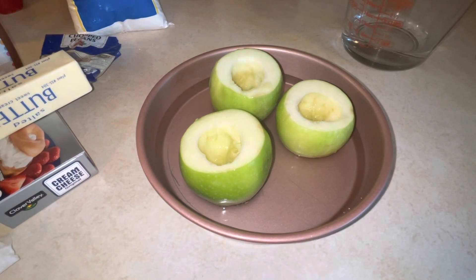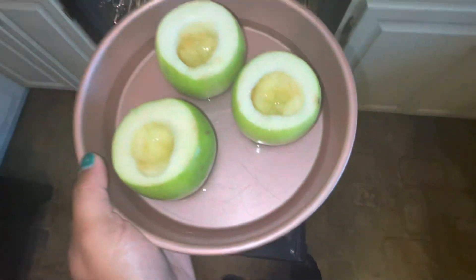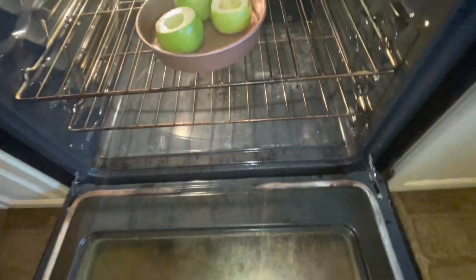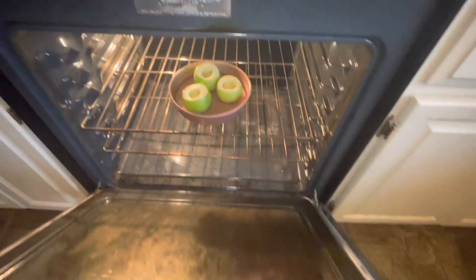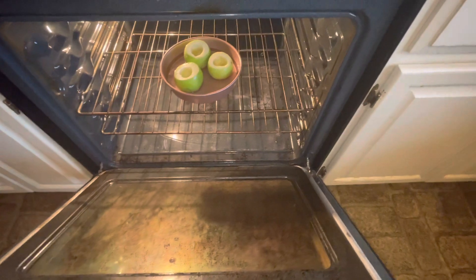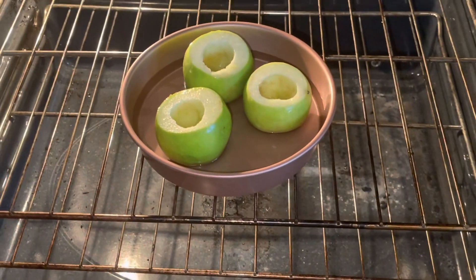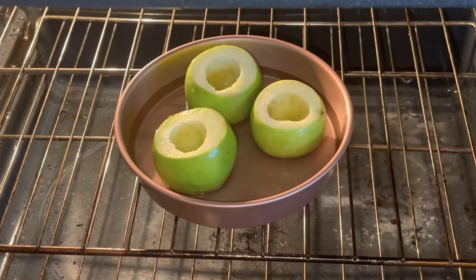We're going to move this to our oven which is set to 375 degrees. We're going to put our apples in and let them cook for about 45 minutes, then check on them. Hopefully the granny smiths will be ready!